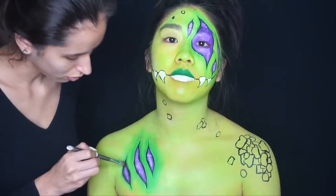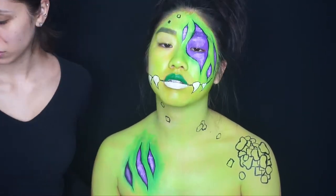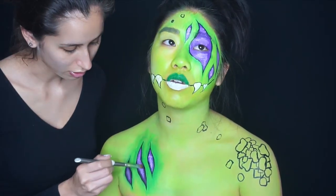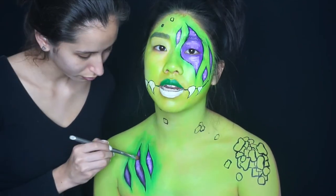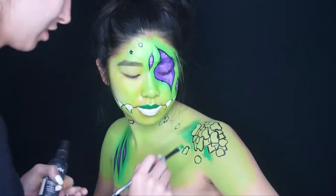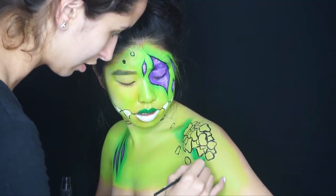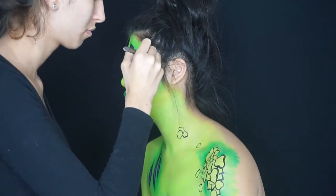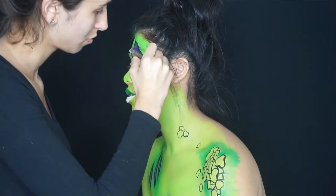I tried to draw these little rocks and scales on her shoulder following the reference picture — it didn't really work out, but I tried to fix it and it kind of looked okay in the end. Now I'm getting black eyeshadow — this is Corrupt by Makeup Geek — and filling in all the outside areas in black to help save the scales.